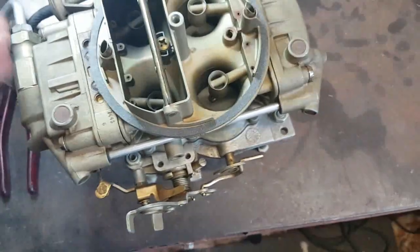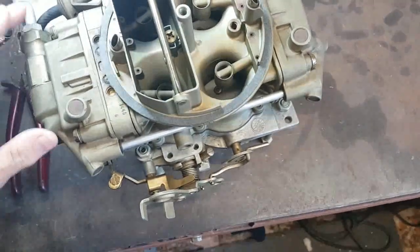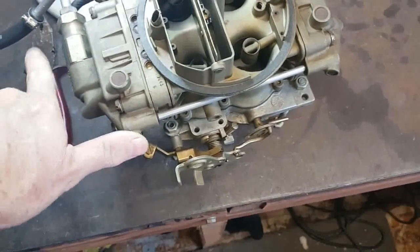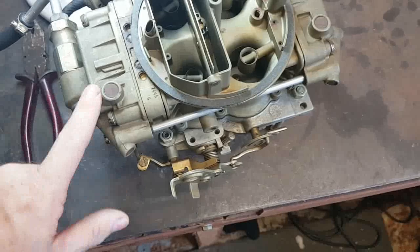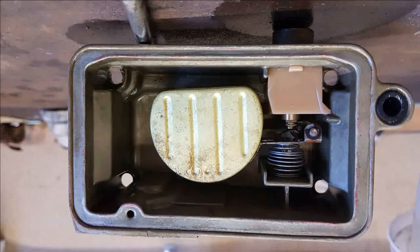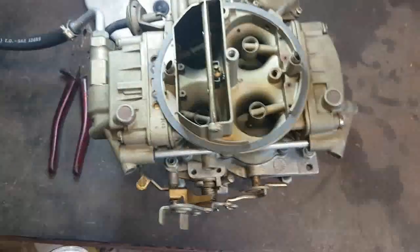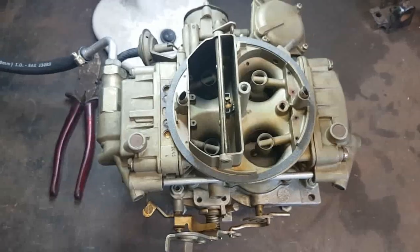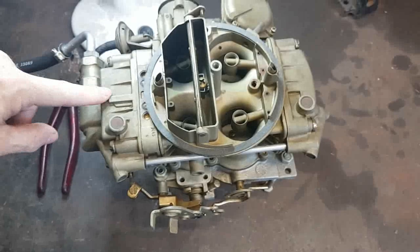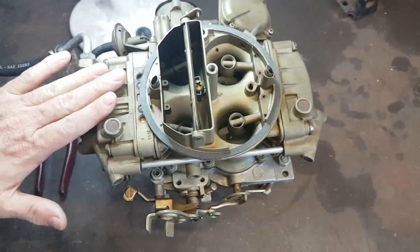There are floats in both ends of this. It's an old-style Holley called a side-hung float — the float actually pivots from this end here and from this end here. On the later Holleys they're called center-hung, and they've got the valleys coming up here and here, with the float operating from the center.